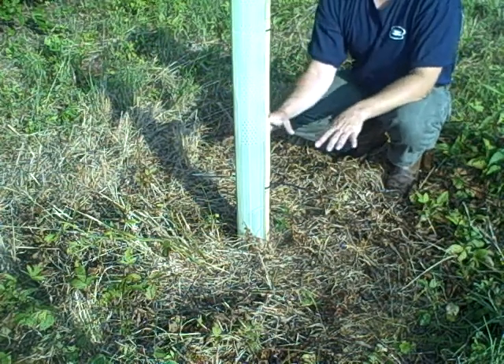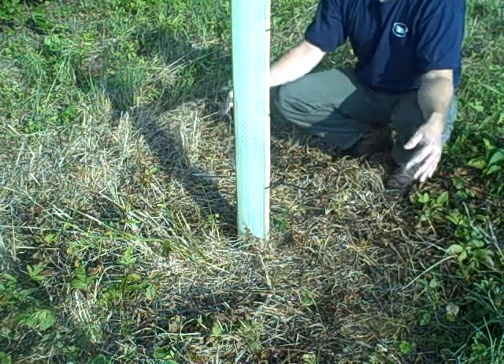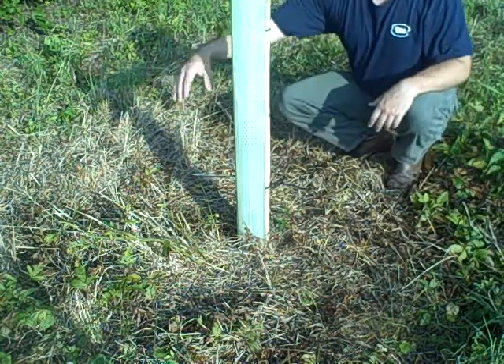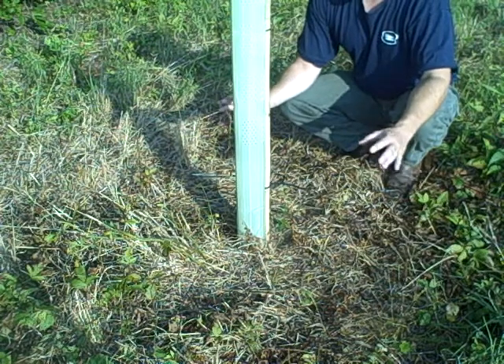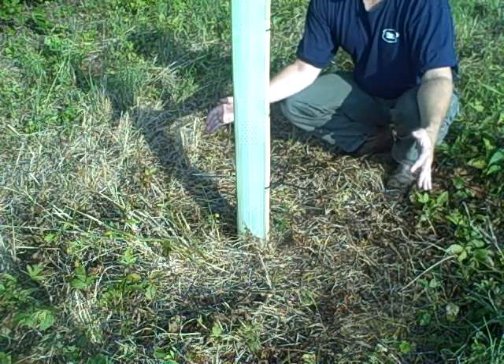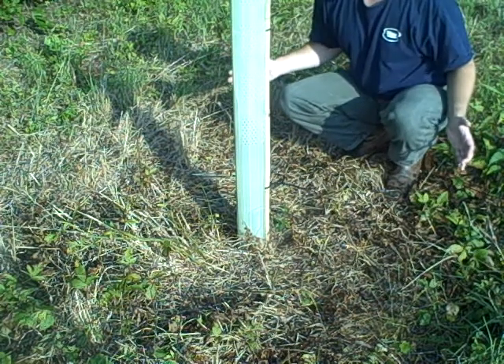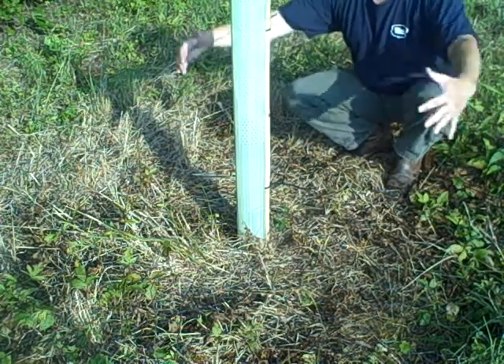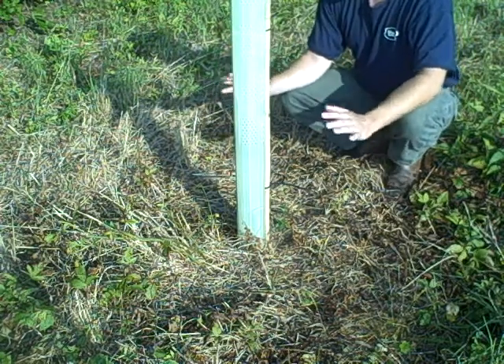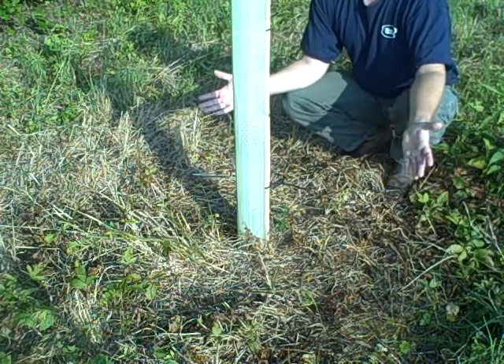This is the exact same tree you saw earlier in the video. We've got about a two-foot radius sprayed all the way around it. You've essentially given your tree 12 and a half square feet of no competition — no herbaceous, no vegetative weed pressure — needed now for the whole year. You're done. One application for the year.